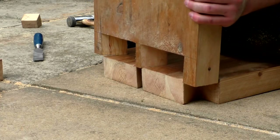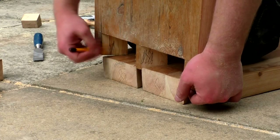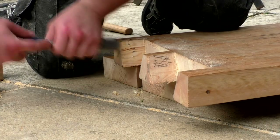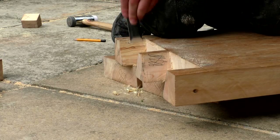I then used a combination of chisels and my jigsaw to remove the waste and form the pins. Once the joints were cut, I offered up the side panel to the bench top to see where I'd need to make adjustments. I marked up with a pencil where I needed to remove more material, and chiseled away until the pieces went together.